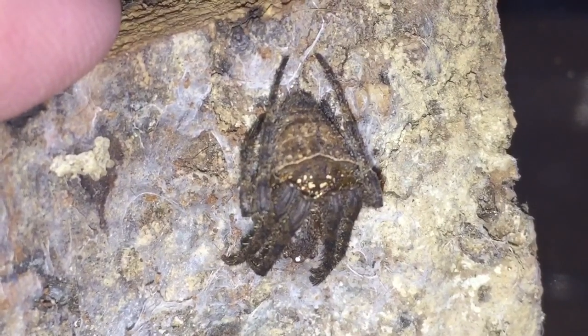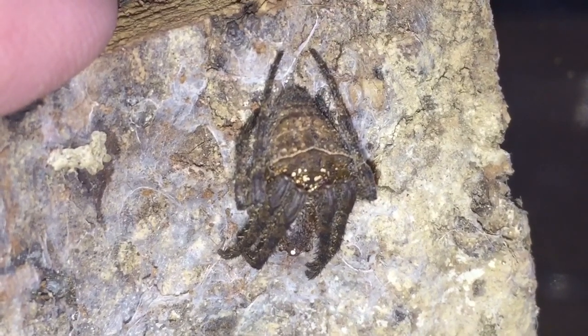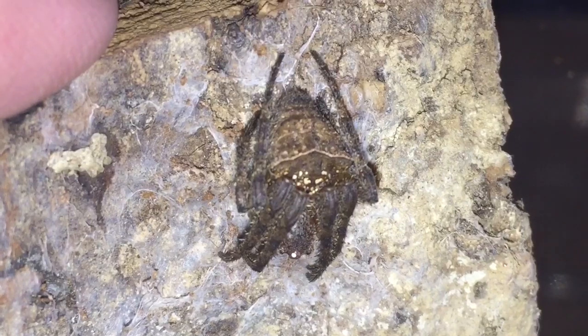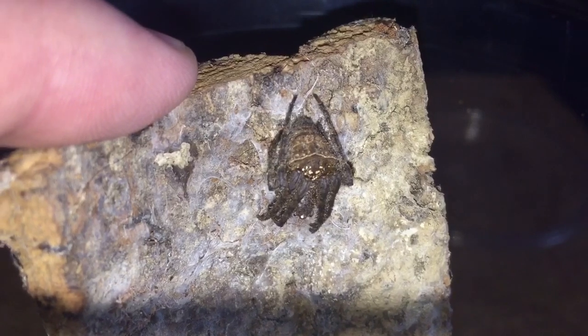I'll leave it in here for a couple of days and try to give it a feed. I hope you enjoyed this short housing video everybody. Thanks for watching everyone.